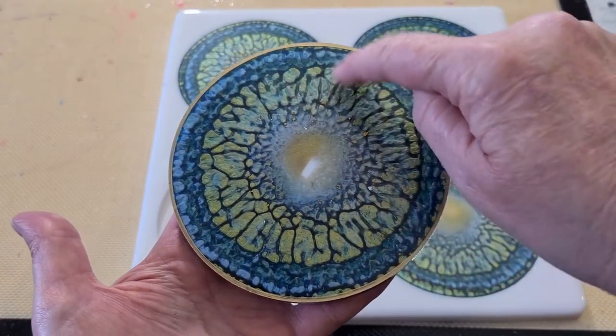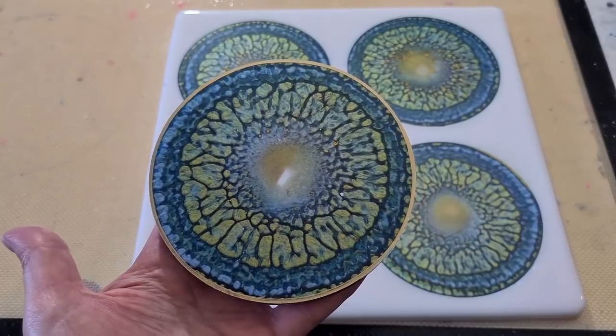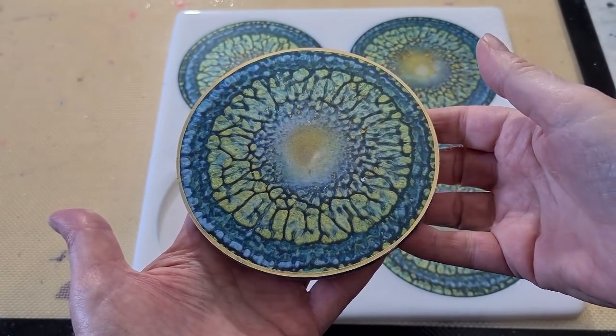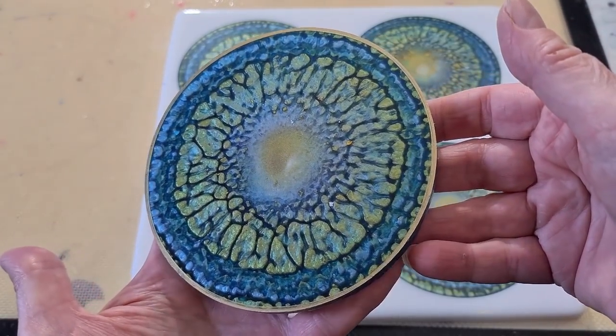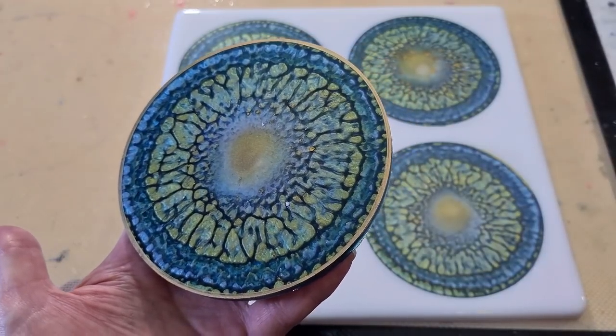Maybe I got the bigger kind of crackles because my resin was warm. I had the heater on. I heated up my resin, so maybe it's kind of flowed more and given more of a crackle effect. Could have been. It's the only explanation I can think of at the moment. All right, I'll leave it at that. Thanks for watching. Love you all. See you real soon. Bye for now.